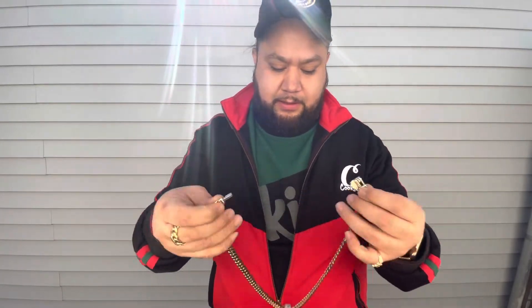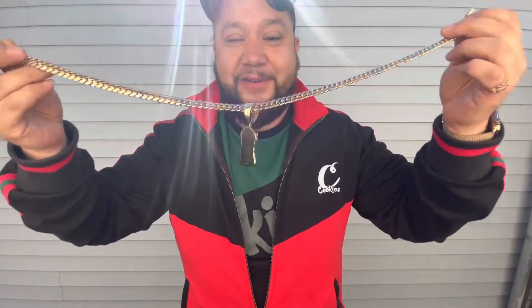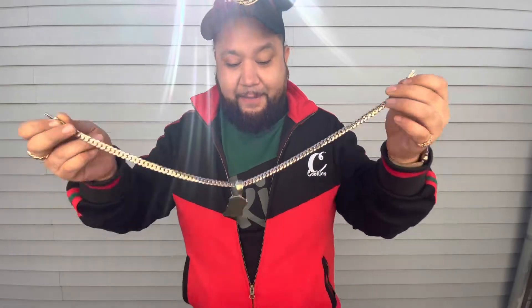When I put it on, a lot of times I put it on backwards — I end up clasping it like that and then I get so pissed off. You gotta make sure it's facing the right way, make sure your links are straight, nice and straight.